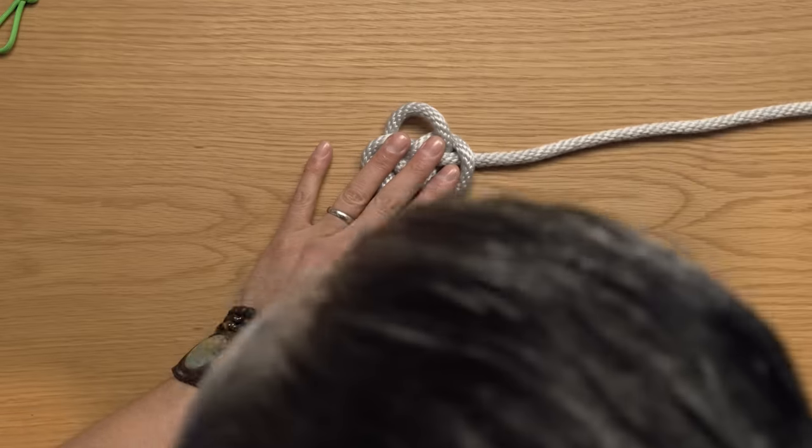First, take two lengths of cord — my blue length is about six feet and this one's about three feet. Bend the short line, creating a bite at the middle of the cord. Then take the long line, put it behind, cross over, drop this one down, and tuck that through the back. This is fundamentally just an overhand knot wrapped around two parallel lines. Then take the cord on the right side, tuck it underneath the cord adjacent to it, and through the loop created — that is just a half hitch.